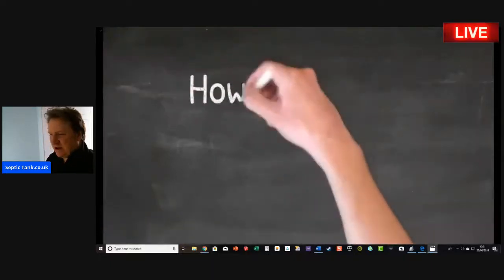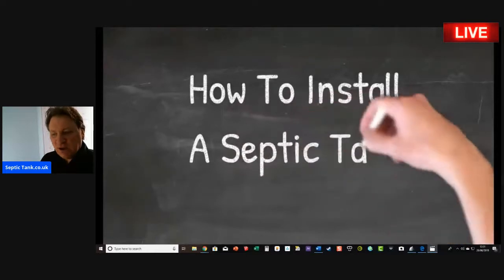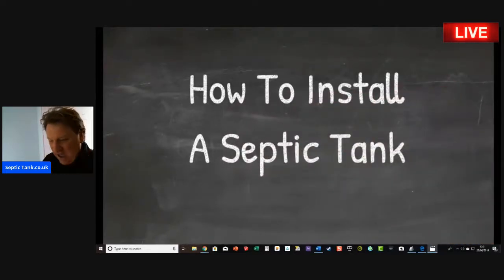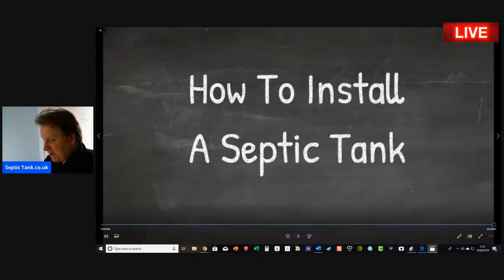Today, we're going to be having a look at how to install a septic tank. And the reason I'm going to do this particular broadcast today is because to many people, installing a septic tank can be a daunting task.